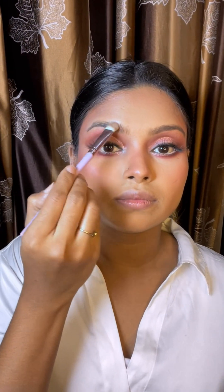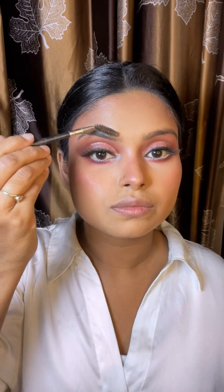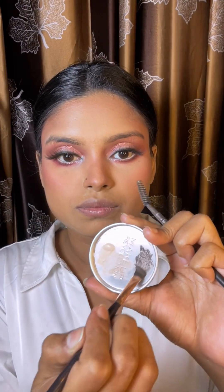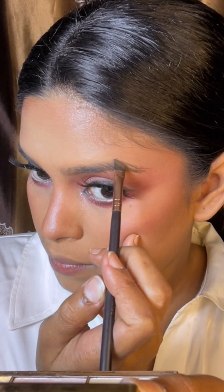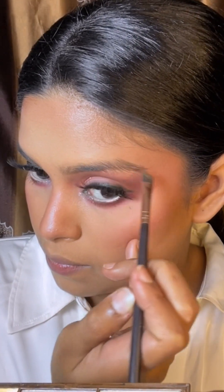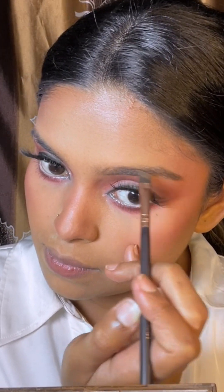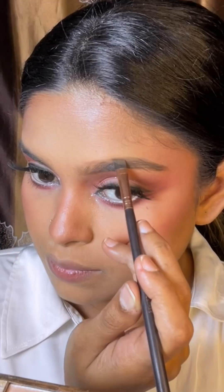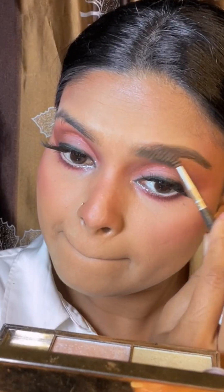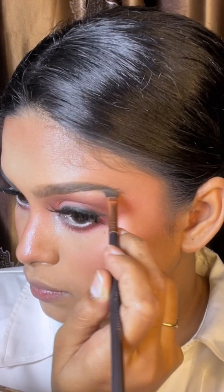I am using an eyebrow brush and tissue to clean my eyebrows. I apply loose powder and dust it off. I brush my eyebrows down, then fill in the sparse areas, filling in the direction of the brow hairs. I draw the line along the lower part of the brow.